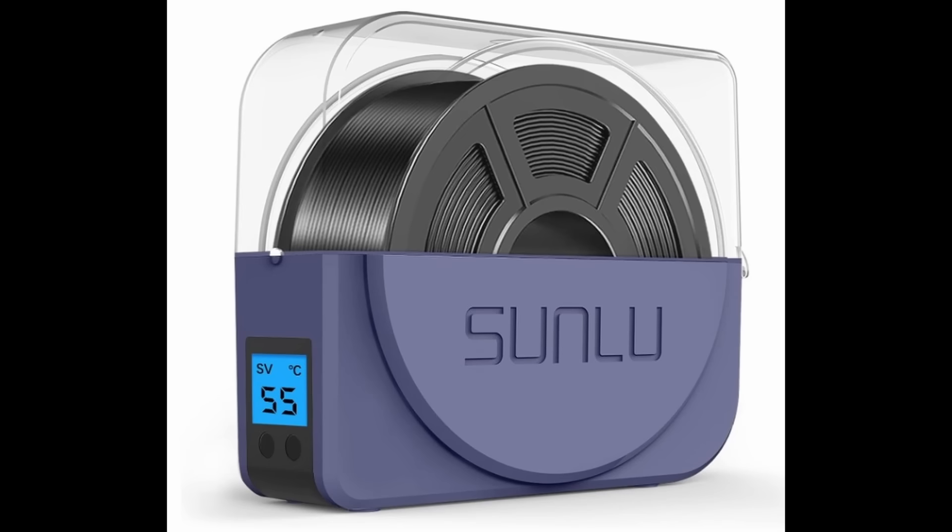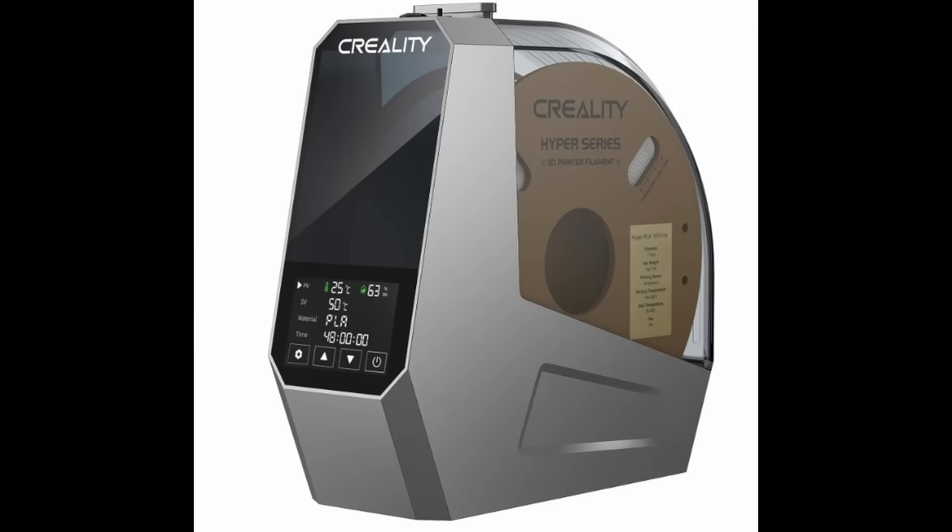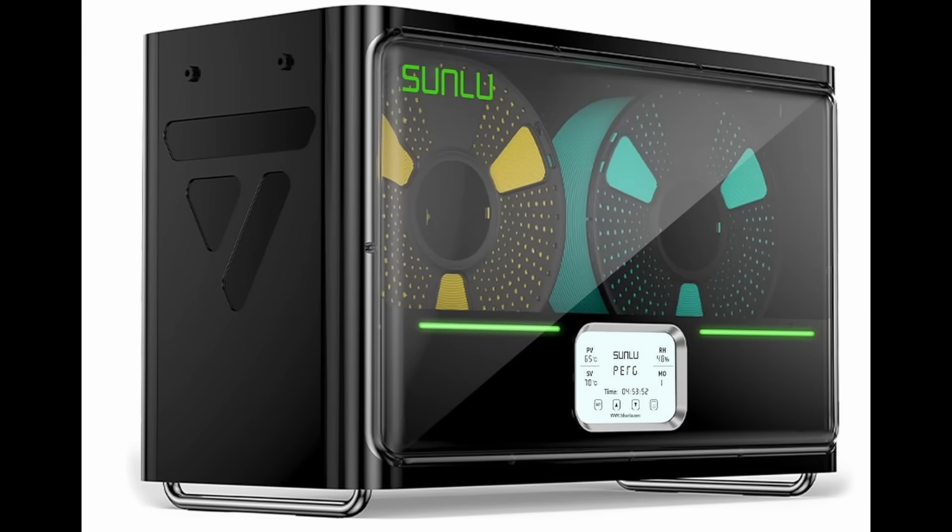The most common filament dryers on the market look like this — a little box with a heating element inside. I don't own one, but from all the reviews I watched, they all perform more or less the same, and that's because they are missing one key thing.